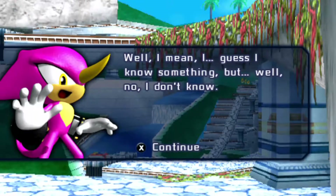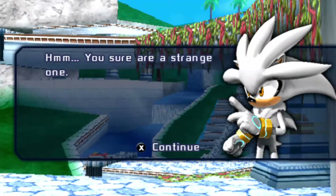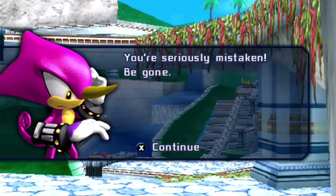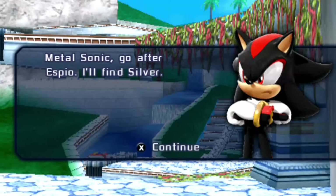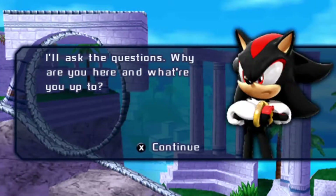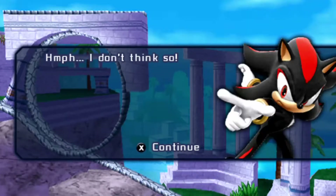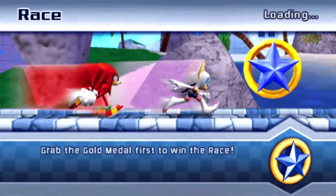'Well, I mean, I guess I know something, but well, no I don't know.' 'Hmm, you sure are a strange one. You sure are suspicious. What are you hiding behind your back? Is that a knife?' 'You are seriously mistaken.' 'Be gone! Hey Chameleon, wait up! Metal Sonic, go after Espio — I'll find Silver.' 'How do you know who Silver is? What do you want with me? How do you know who Shadow is?' They retconned Sonic 06 out of existence — you guys have never met! How do you know about each other? Isn't Shadow literally a secret agent and Silver from the future? Good story.